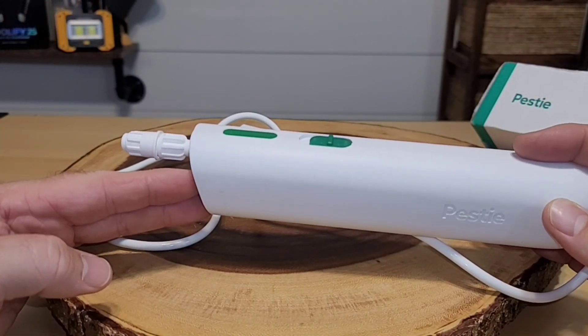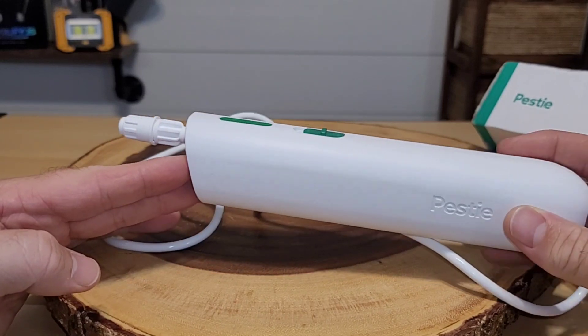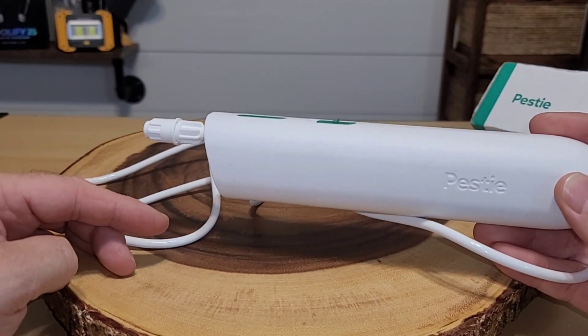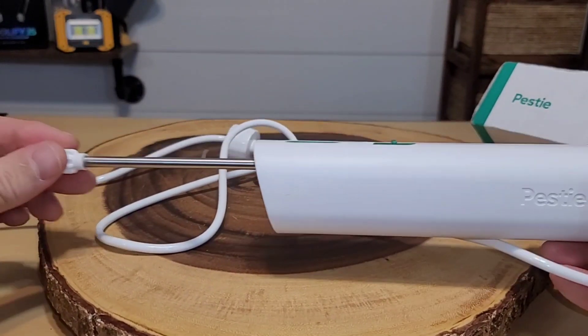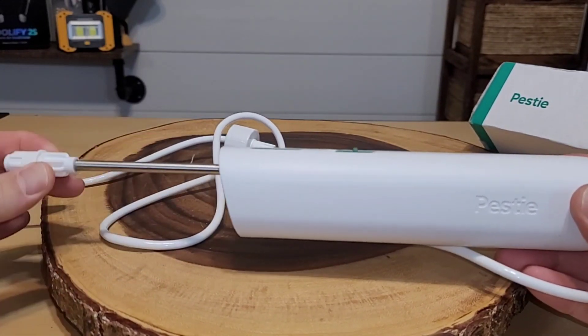I'm going to walk you through how to utilize your Pesty system, but I first wanted to show you the sprayer. I've seen a few of these online and most of the people are just spraying like this. I don't know if they realize this thing actually extends — you can have an extendable wand. Most people just have it retracted, however if you need it, you just pull it out and there you go.